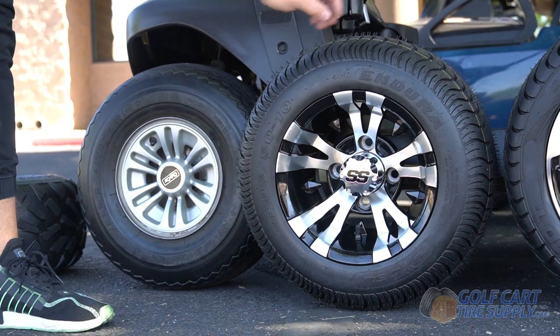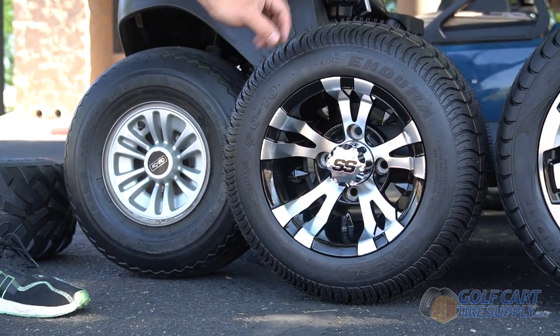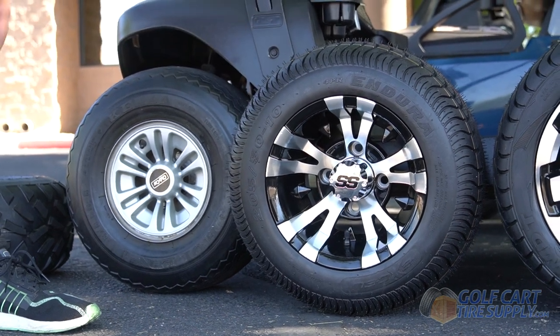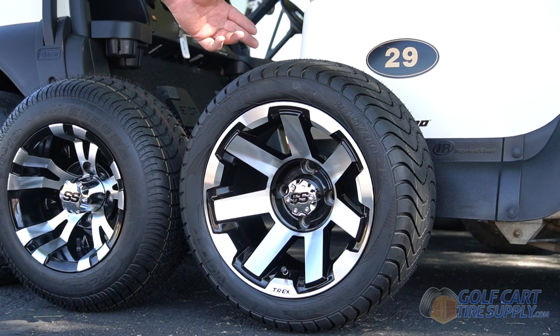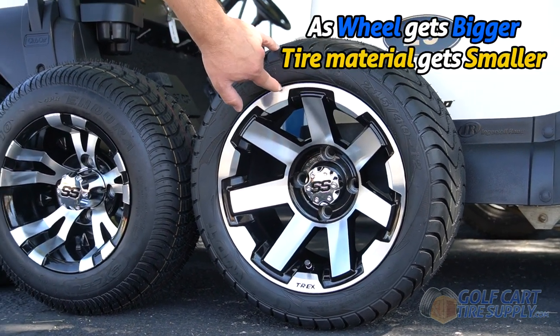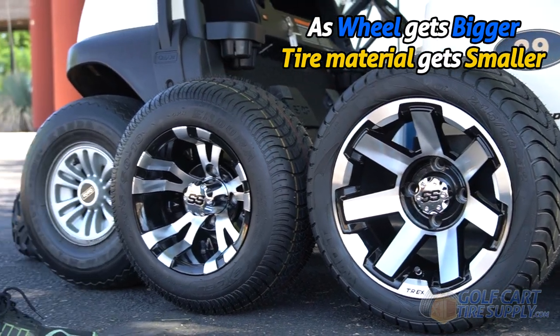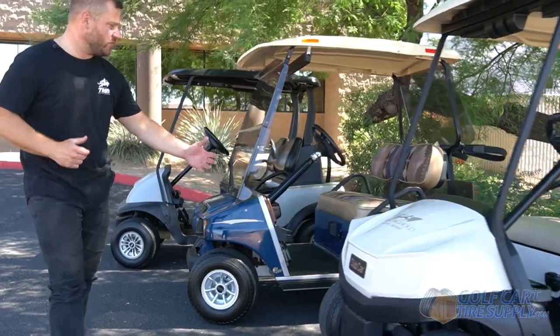Here we have a 10-inch wheel mounted on an 18-inch tall street tire. Even though the wheel got 2 inches bigger, you can still see that the overall height is the same as factory. Here we have a 12-inch wheel mounted on an 18.5-inch tall street tire. Even though the wheel got 2 inches bigger again, this tire has a lower profile so it still fits a non-lifted Club Car. And now we are going to prove to you that all of these wheel and tire sizes will fit all of these golf carts.